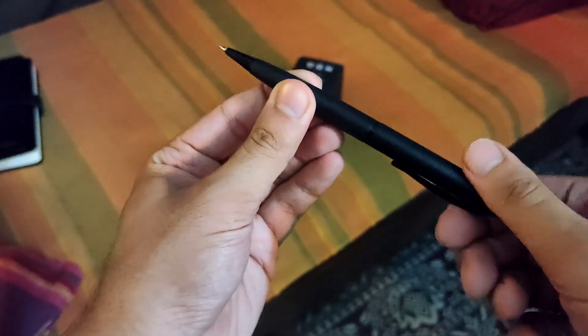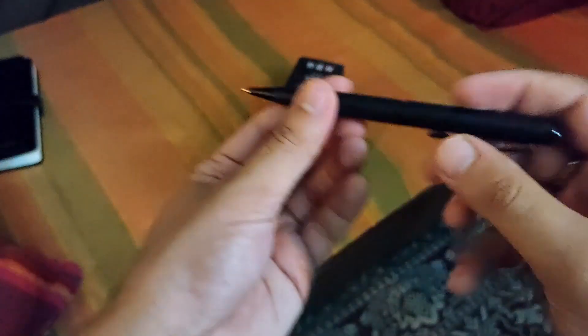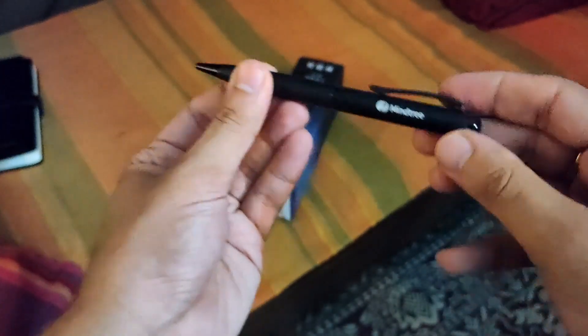You have to actually turn it to write it. Let's open the water bottle and check it out.